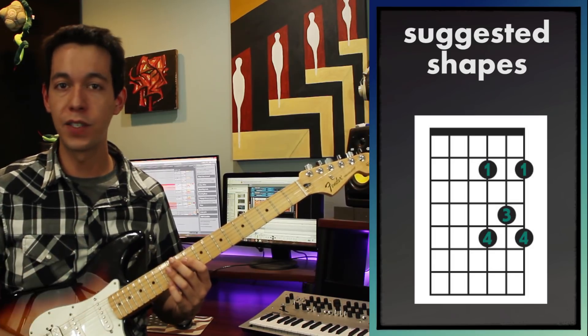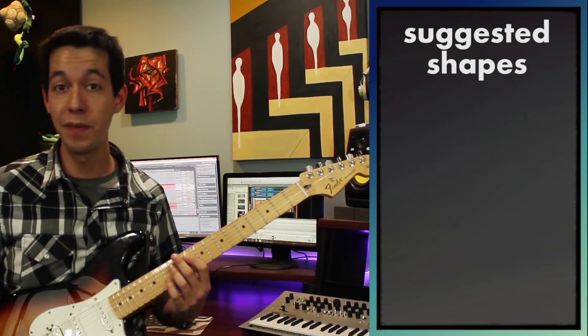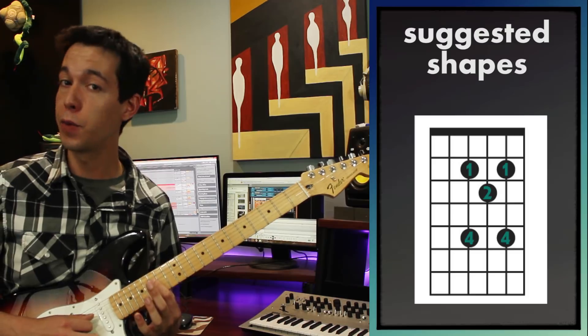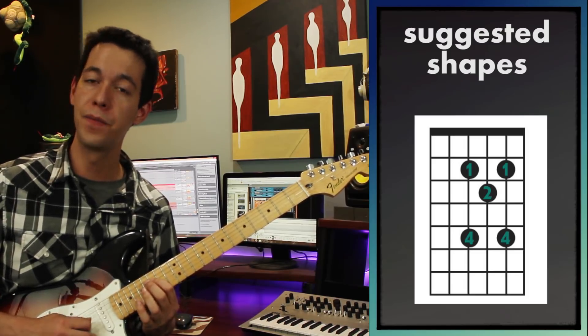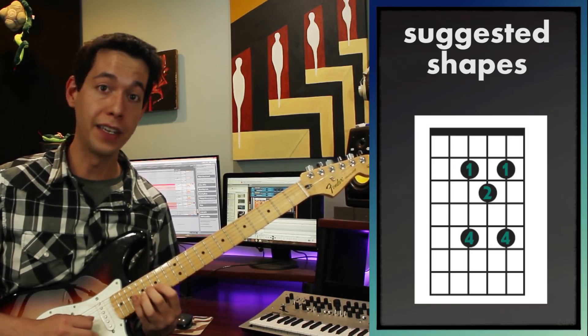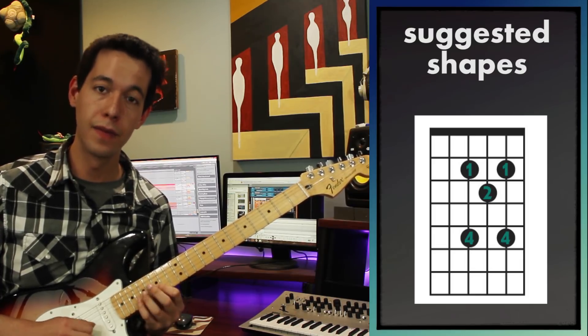There's another shape just like that starting on just a few strings lower, and I want you to know that one as well because it's easy to play and it gets the point across. The shape starts on F at the 15th fret on the 4th string. I'll do my minor 3rd with my pinky, then put on my middle finger, then my first finger, then my pinky, and I can just go up and down that little shape.